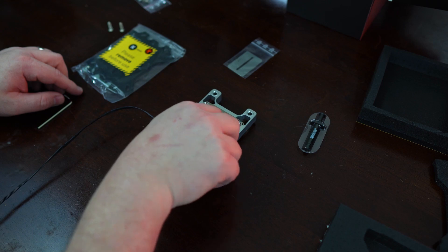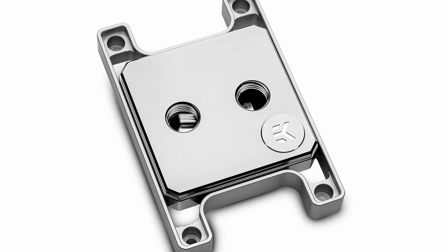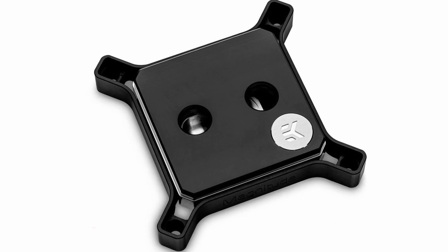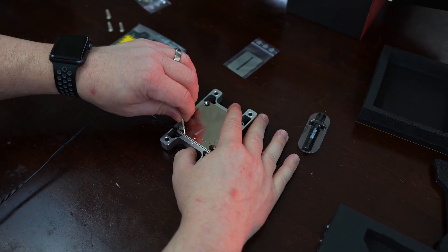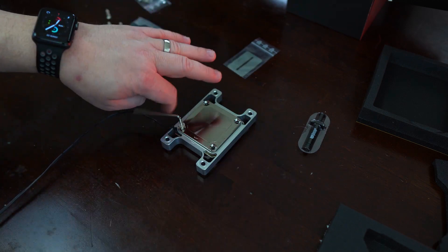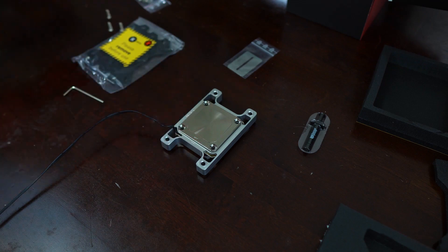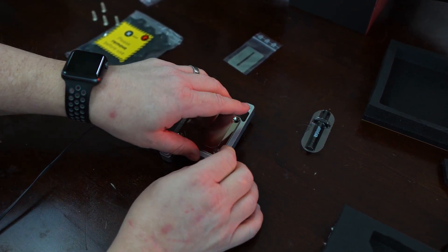As with EK's Velocity and Classic lines, there are a variety of CPU block styles to choose from in the Magnitude line, including full nickel, nickel plus acetal, and nickel plus plexi if you want to see the fluid flowing. Nickel refers to the interchangeable accent piece, and nickel, acetal, or plexi refers to the cover type. Almost all Magnitude CPU blocks come with or without integrated DRGB lighting, and if you go without, you'll save some money.